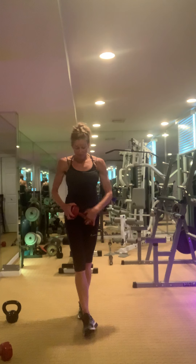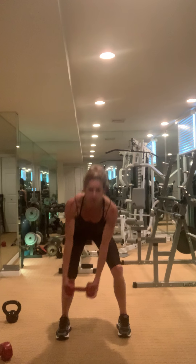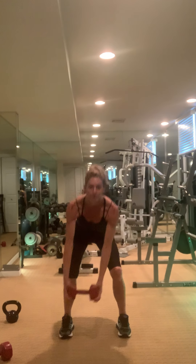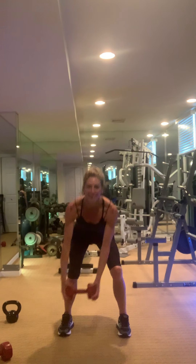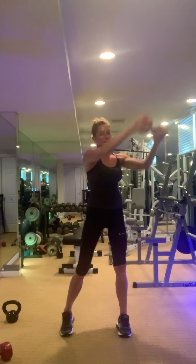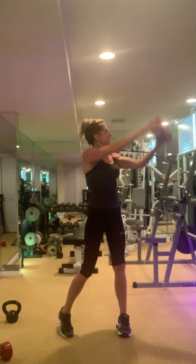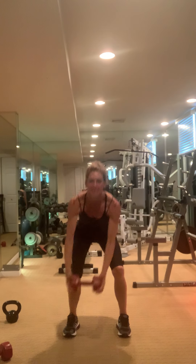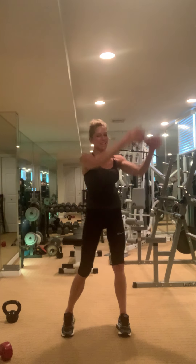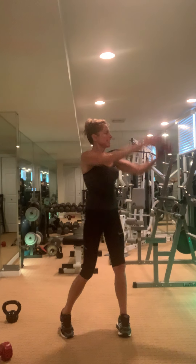Wood chopper — we're doing ten on each side. We're going to ignore the timer. Down — one, two, three, four, five, six, seven, eight, nine, ten.